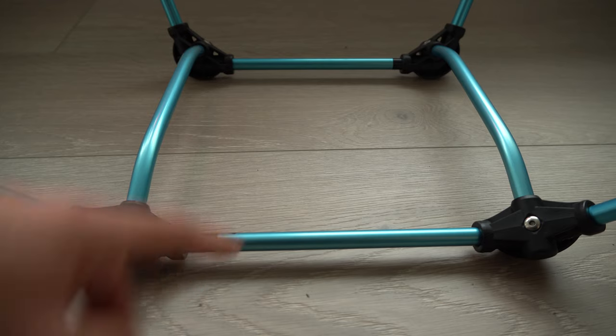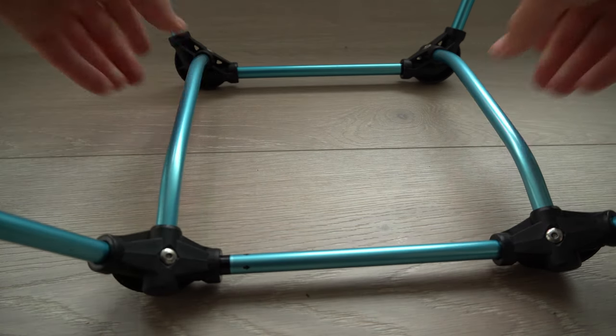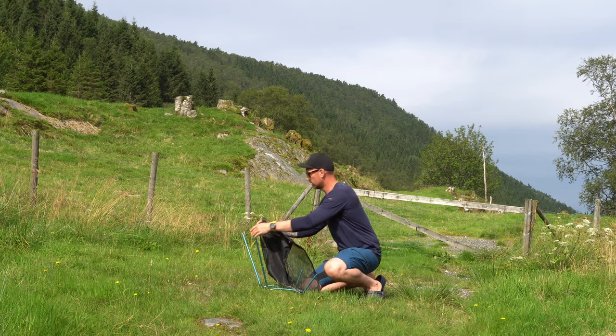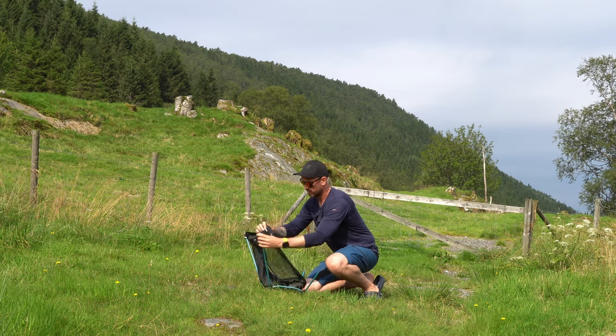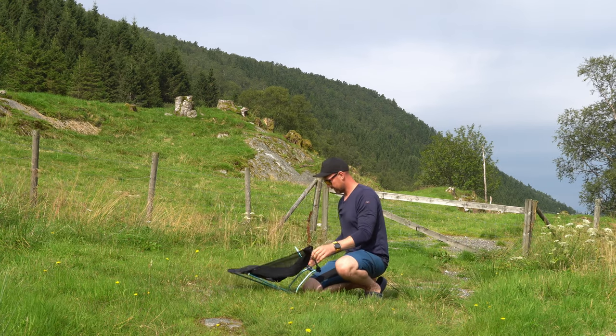Just make sure the black markers are inside the holes. Before you put on the harness — or whatever you want to call it — this is the seating fabric.